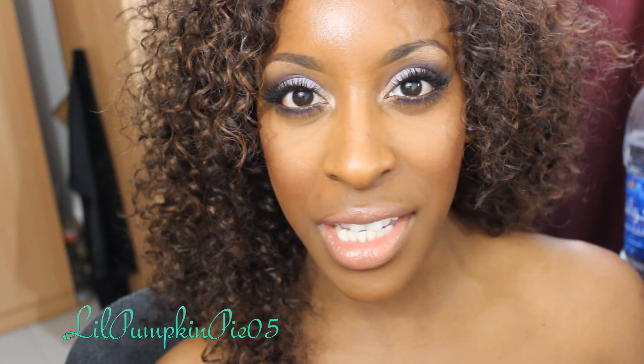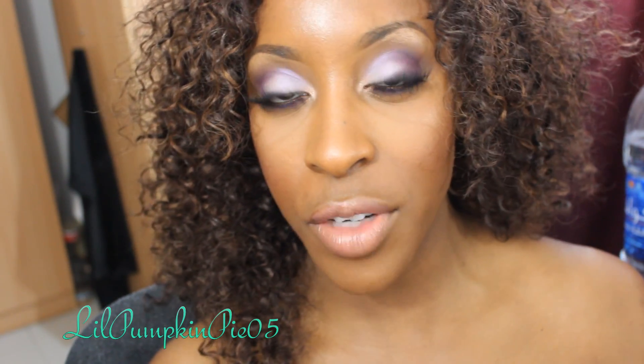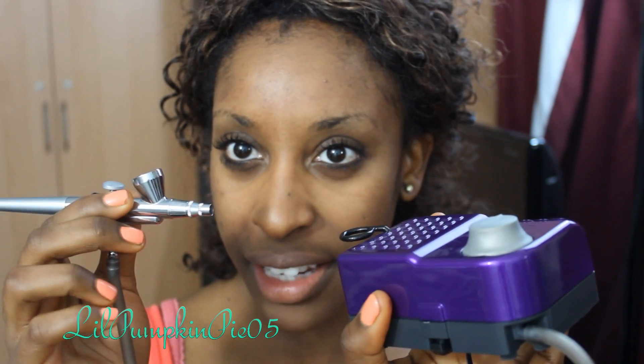I'm also using my Dynare airbrush makeup again. If you guys want to see how I'm able to achieve fuller coverage as opposed to the first video I showed you guys, keep on watching. A lot of you guys saw my first tutorial and saw how light I wore it — that was just kind of the intro. This video I'm going to be showing you just how much coverage you can get with this makeup.